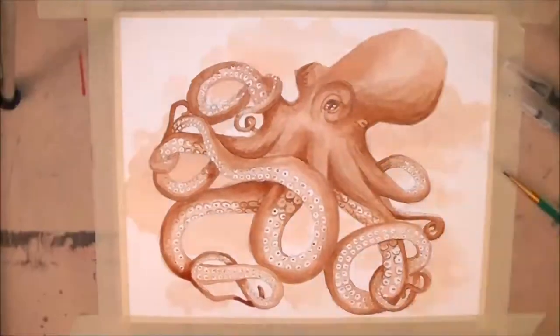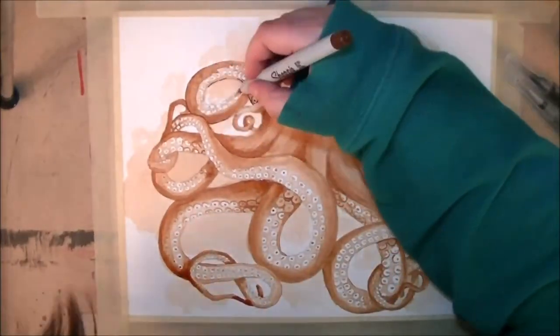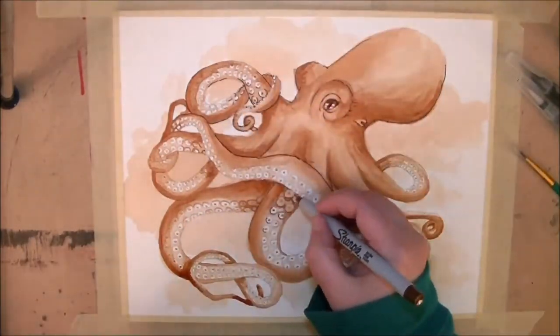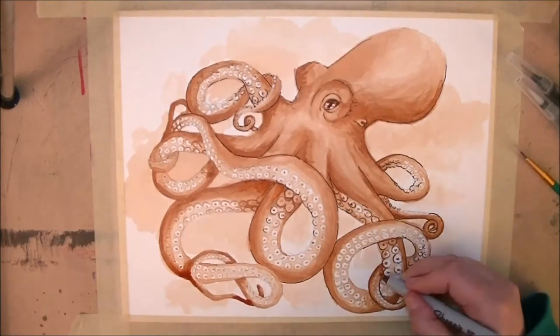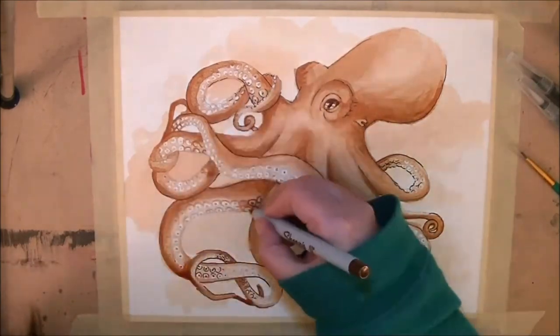In the end, I did come in with a brown fineliner to give a little bit of tiny detail and just kind of sharpen the edges just a little bit. I'm really really happy with how this turned out. I hope you like it too.